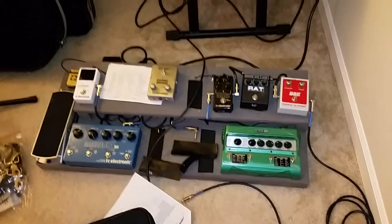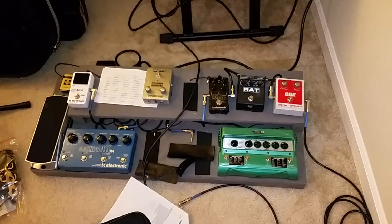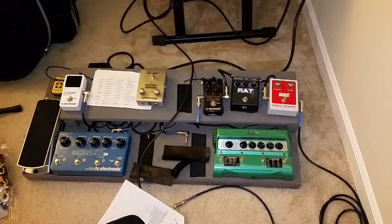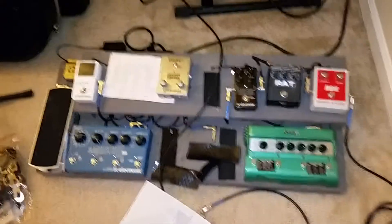Hi everybody, I wanted to give you an update. For some of you that follow my channel, I don't really update it that often and it's usually with baby stuff, so here's a little gear video. Here's my current pedal board.